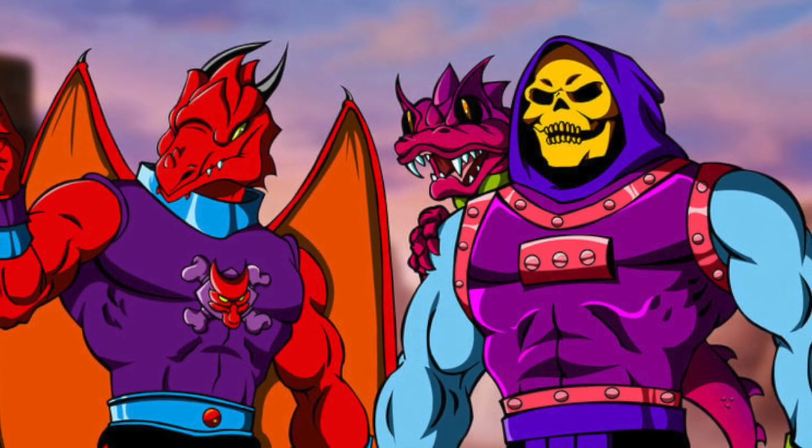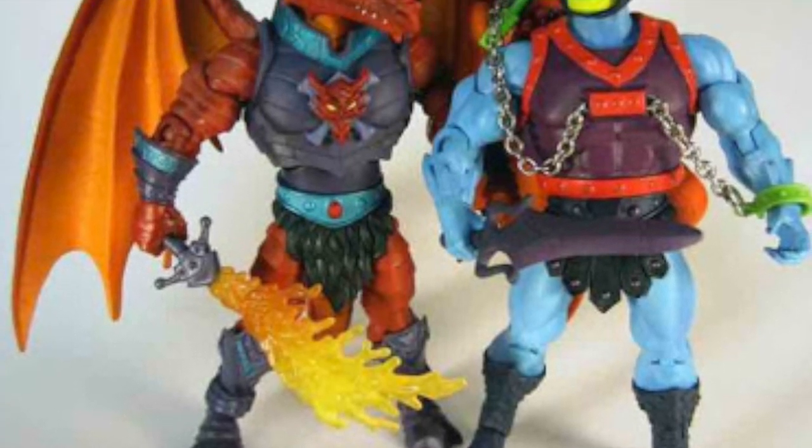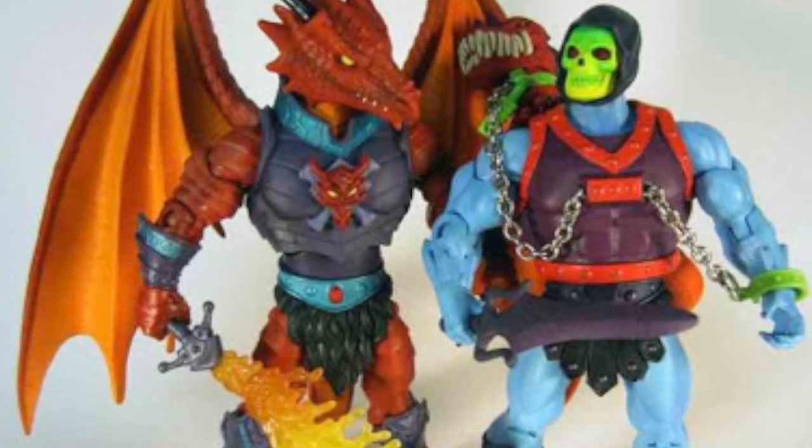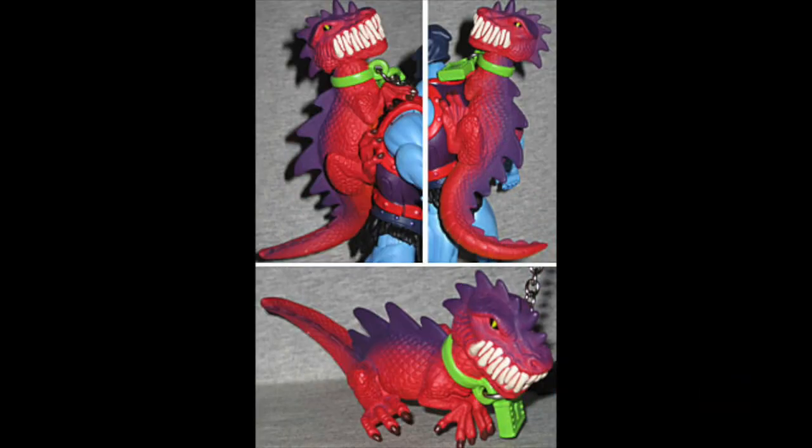Having a new version also allowed us to extend the storyline, since the basic original bio covered Keldor's transformation into Skeletor, so now we could tell more of an extended story and fill in some gaps. The dragon motif led a lot of fans to associate Dragon Blaster Skeletor with Dragoman from the Four Horsemen, another dragon figure that actually came out the same year. With their red coloring, you could see them as maybe similar species.